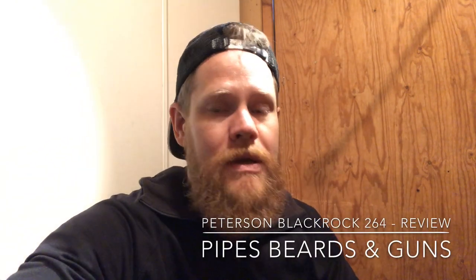Hello pipe smokers, Marcus here, Pipers and Guns. Today we will have a little review video regarding a pipe that I purchased three weeks ago — and it's this pipe.